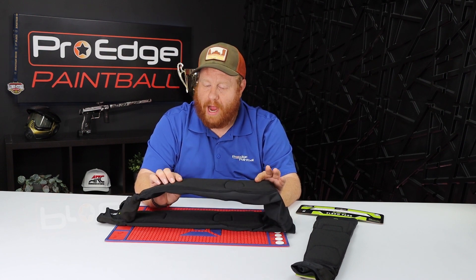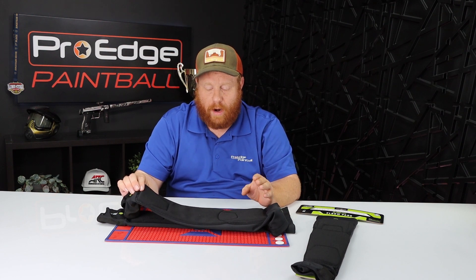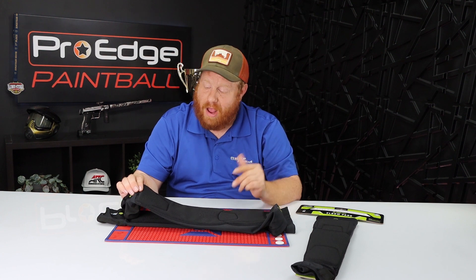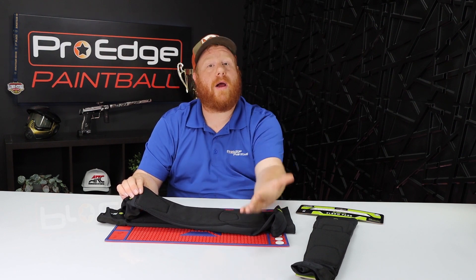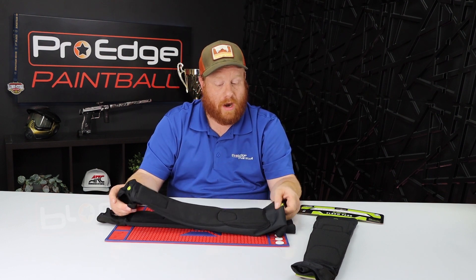I've been wearing these for a while now to test them out. They don't really move around. What I really like is when I get shot in the forearm — snapping out from behind a bunker or whatever — I don't really feel that shot. And when I'm sliding into a snake or a Dorito head first, I don't really feel anything on my arms. I'm a big fan of that.